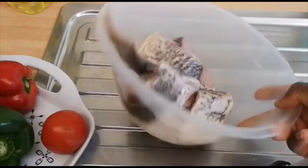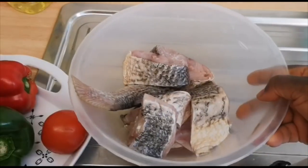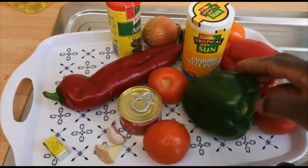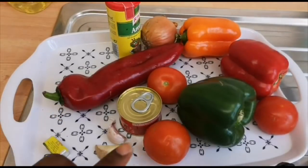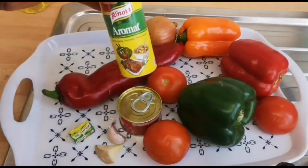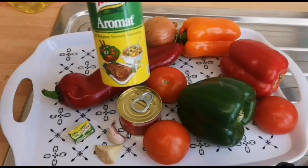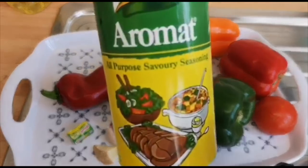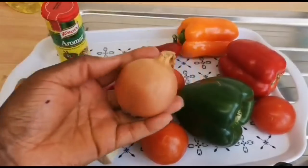I have my tilapia here — I've washed it already in salt water. I'm going to leave that aside and show you the remaining ingredients. As you can see, I have green bell pepper, yellow bell pepper, red bell pepper, the sweet red long pepper, tomatoes, ginger, garlic, one chicken cube, and my Aromant. If you don't have Aromant, you can use any chicken seasoning or Jumbo that you use. I also have my onions.